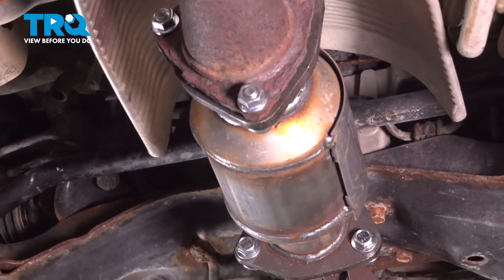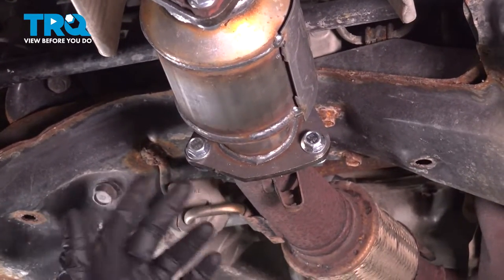At this point, you want to go ahead and start up the vehicle and check for any leaks. If there's no leaks, you're all set.